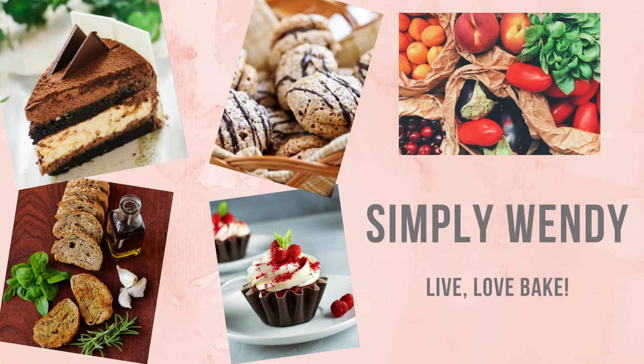Learn how to make delicious bread in five easy steps. Today's video is an introduction to my bread making series that's coming up.